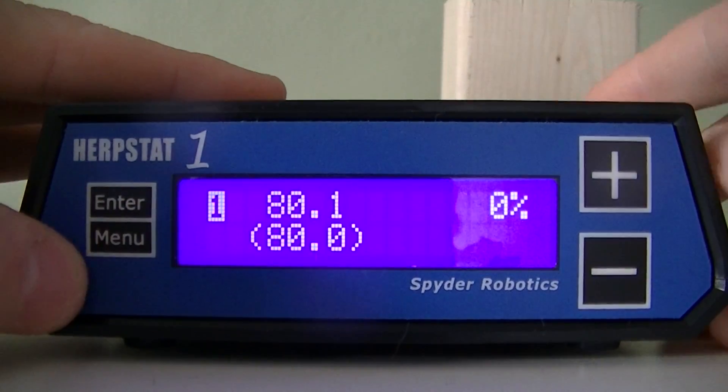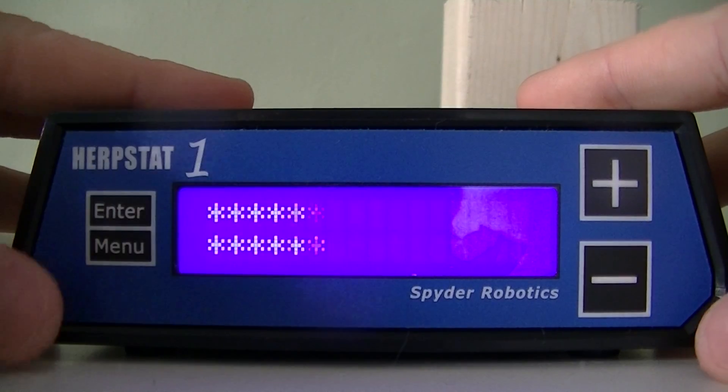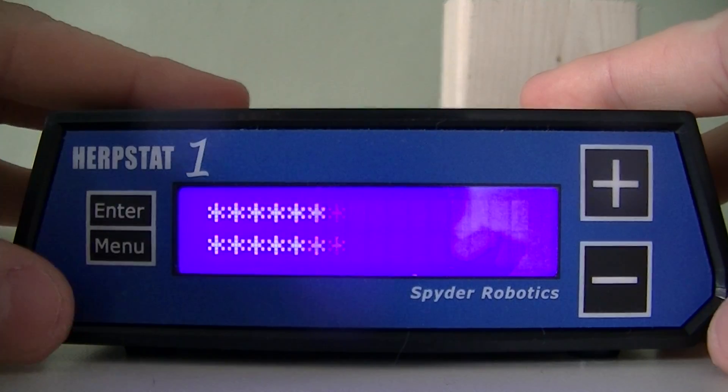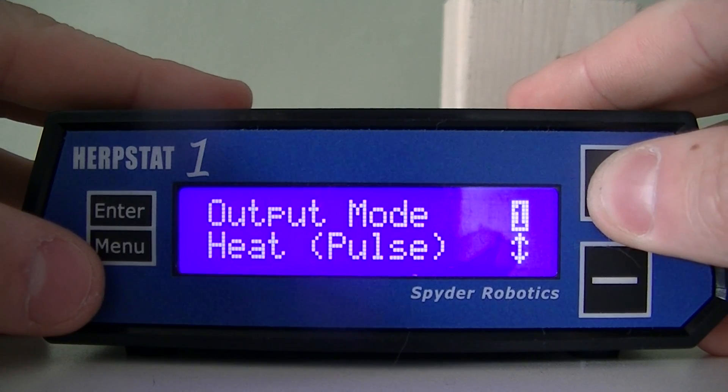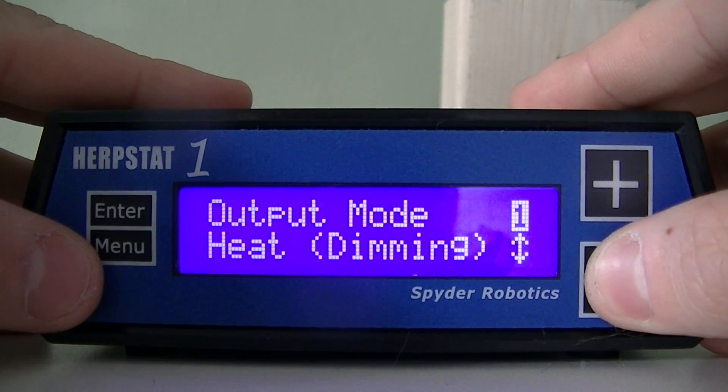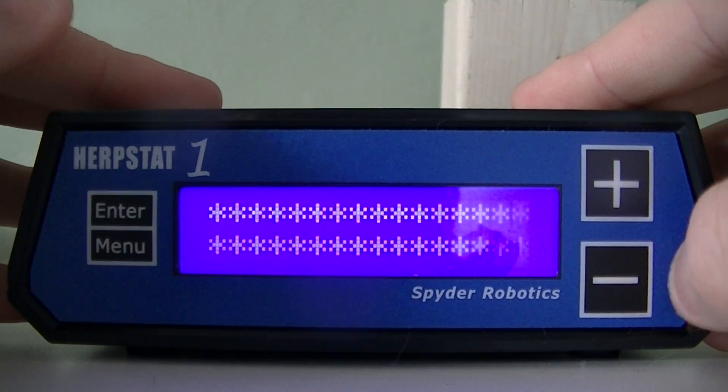To go to the menu, you press this enter button, and we'll start with output configuration. Go to output mode — this will allow you to choose the option by which you heat. We can use dimming or pulse. I'm going to use pulse.